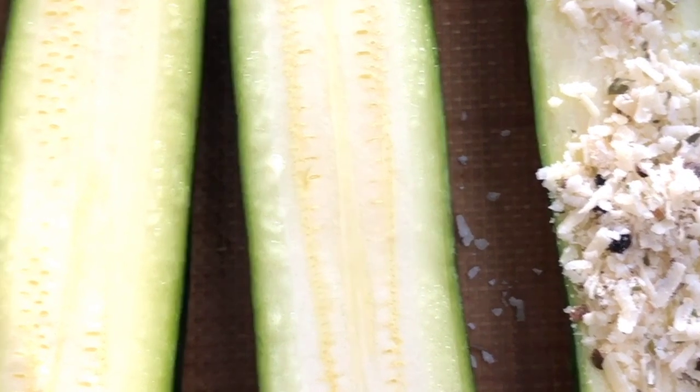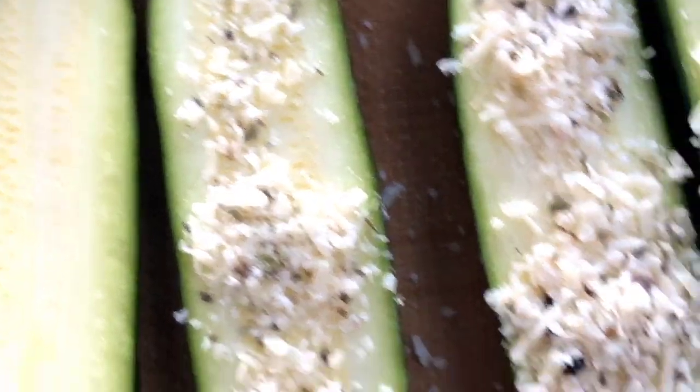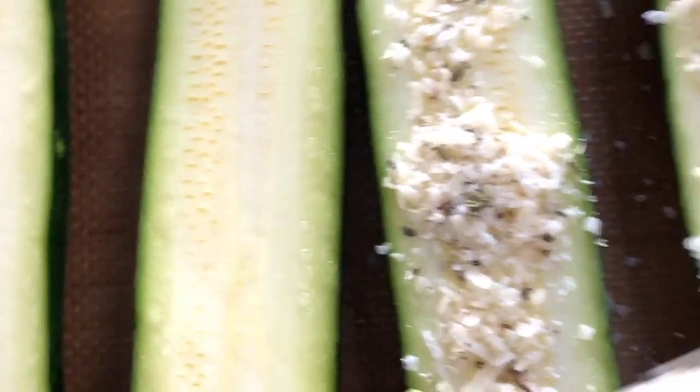Then literally all you have to do is spread some Parmesan herb mixture on each zucchini stick.